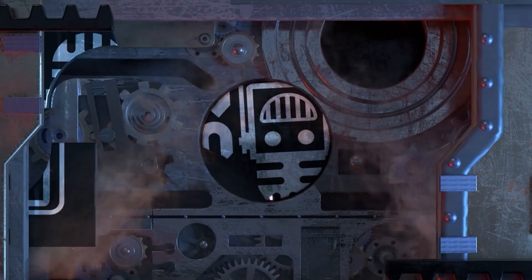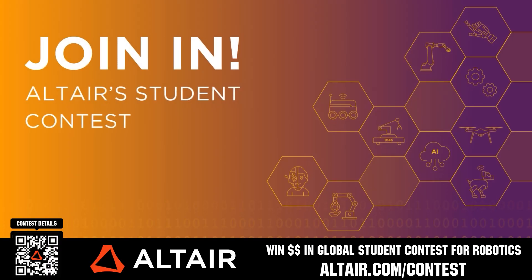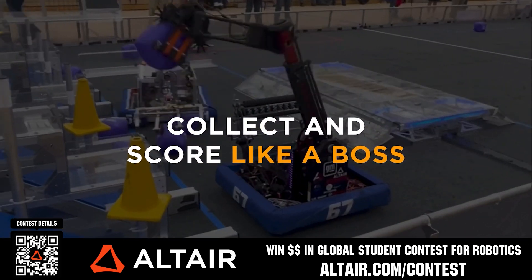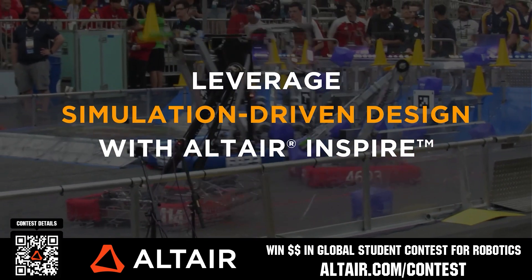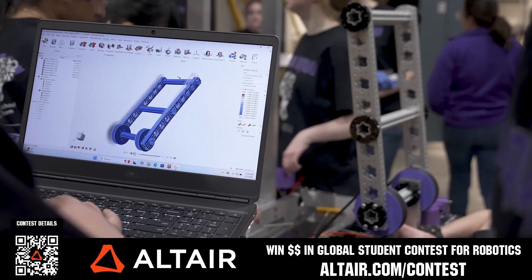This video is brought to you by our viewers, supporters, members, and also in partnership with the following. Earn up to a $5,000 sponsorship for your team or $2,000 individual prize when you provide a video submission to the Altair Global Student Contest at altair.com/contest. You can build better robots faster with Altair tools and provide multiple video submissions for the contest. Download Altair tools for free, scan the QR code, or go to altair.com/contest for further details.